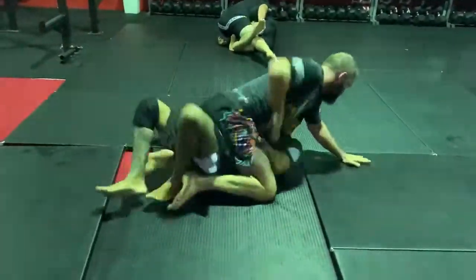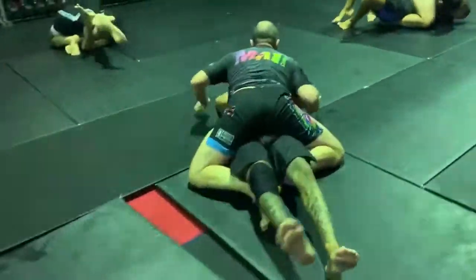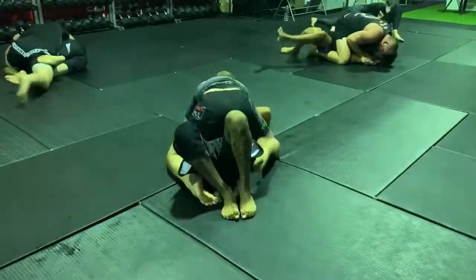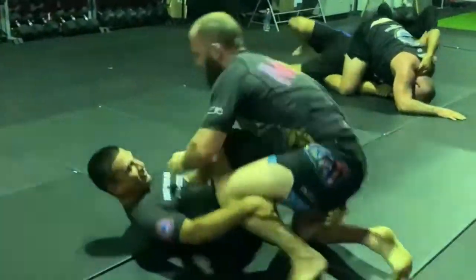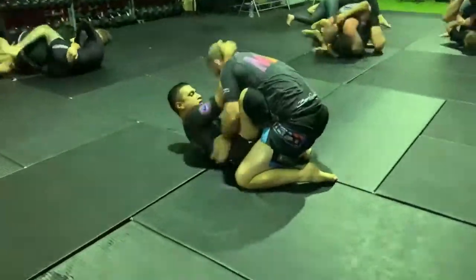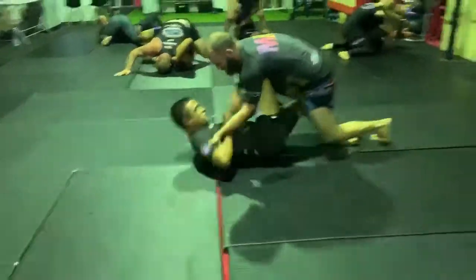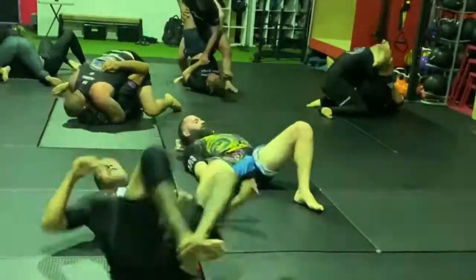Lloyd has a nice overhook there, he's going to try and work his legs back inside. Nice heavy mount from Kev, Lloyd's going to try and pop out here. Pops out, gets the butterfly guard, elevates, trying to get under Kev's base here, doing a good job to bring him down. Under that leg now, into single leg X, and there's the ankle lock — very nice.